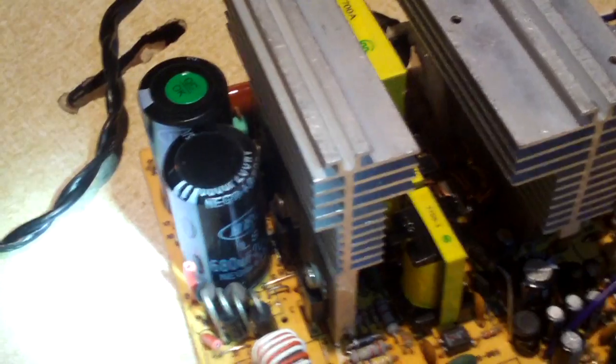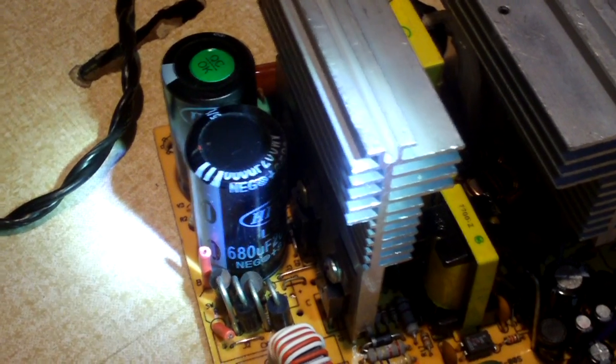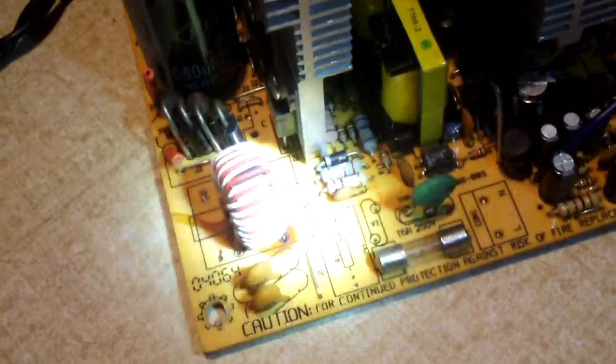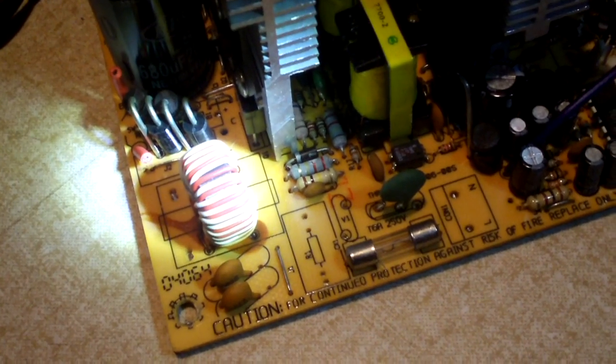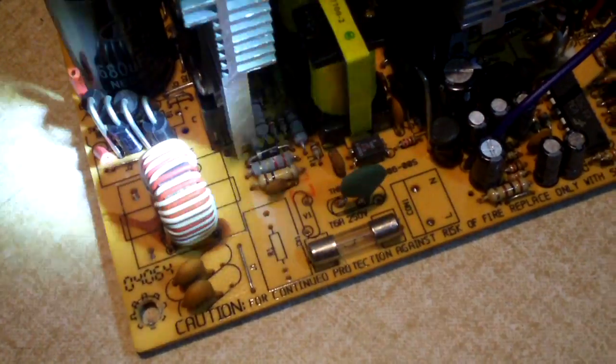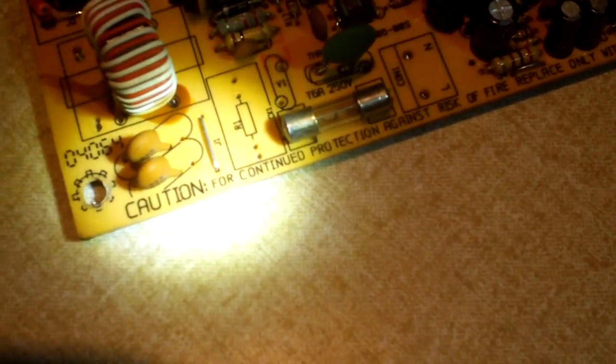It's going to need a full recap. Those HEC capacitors on the primary have got to go — I'm sure they're not actually 680 microfarads, they're probably 470. I'll put in some real 680 microfarad caps on that side. As you can see, there's a real cheap excuse of a line filter coil — all they did was take some thin wire and wrap it around a ferrite core. There are also two standard disk capacitors here that are not safety capacitors; if they fail they may go short circuit, which you don't want on your high voltage AC side. Those will get replaced with proper safety caps, and that coil will get replaced with a proper one.